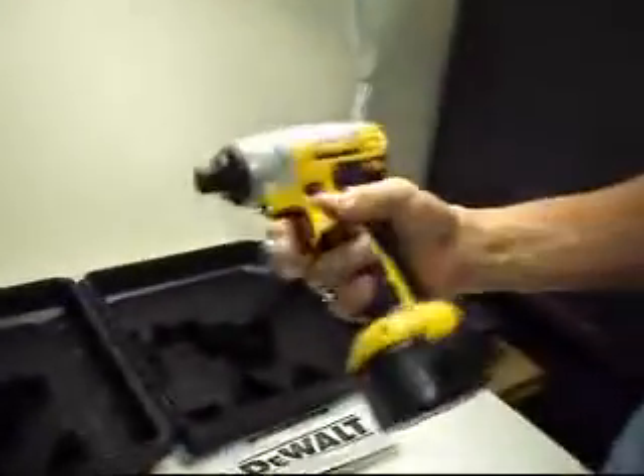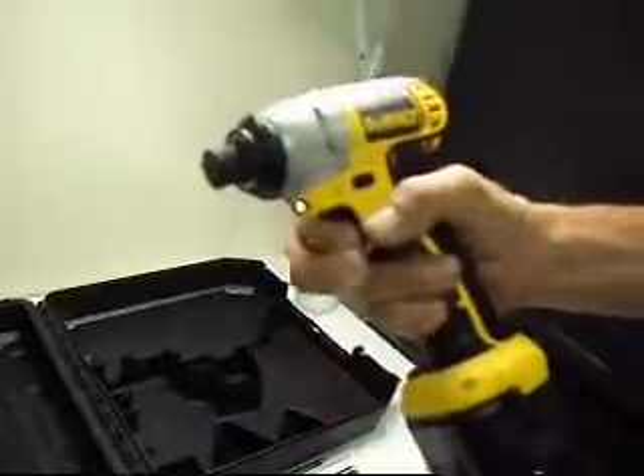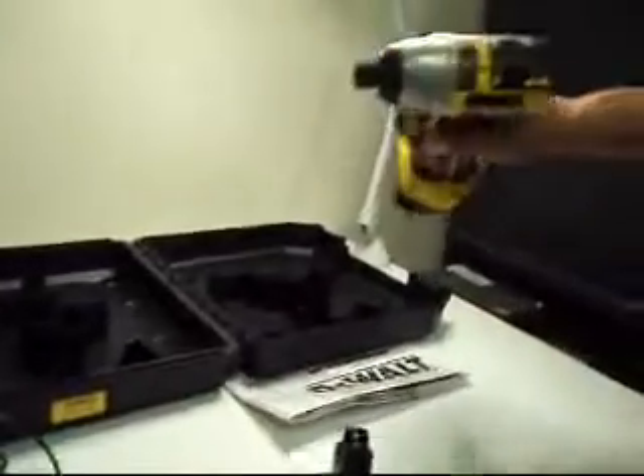We're going to run it a little bit here — it runs in both directions just fine. I don't know what attachments come with it; there are none in the case, so you'll have to figure out your drivers and what you need, but I'm sure you've got tool boxes full of them. The light works. You know the DeWalt quality — it just runs and runs and runs.